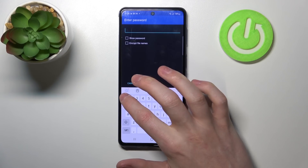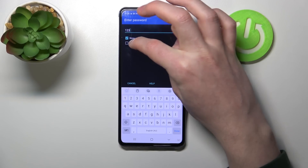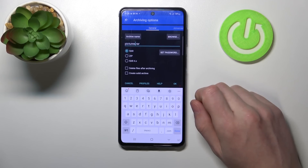You can set a password for the file. I'm gonna do it with '123'. You can show the password if you are not sure that you typed it in correctly, and encrypt the file names. After the password is set, press OK.